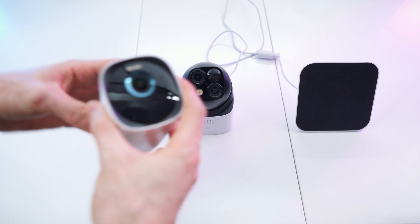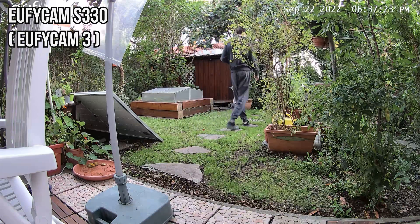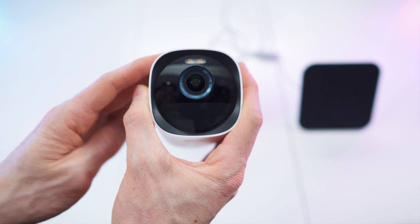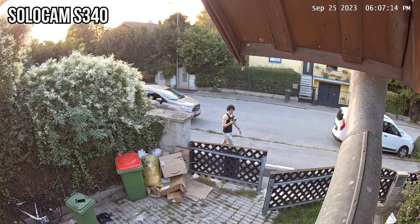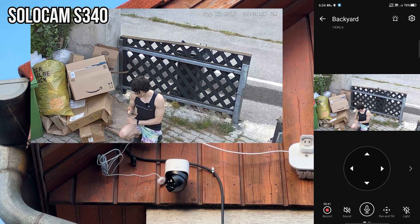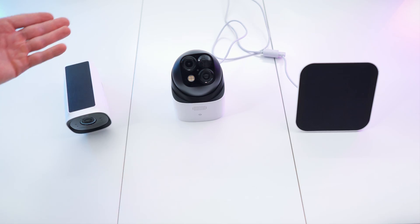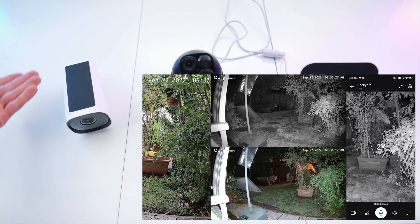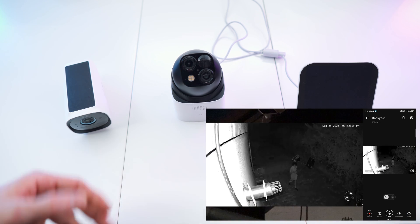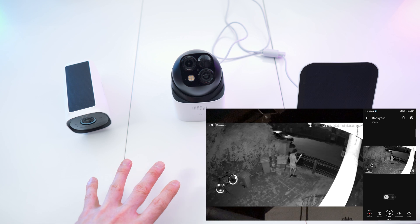The Eufy Cam 3 has a single lens with 4K video resolution — it looks amazing and has the best quality of all the Eufy outdoor products tested. The files are larger, but even when zoomed in it delivers superior detail. A 2K image from the Solo Cam is still very detailed and more than good enough to recognize faces, license plates, and small details on packages. To recap: the Eufy Cam 3 is a standard surveillance camera, while the Solo Cam S340 is more futuristic with its moving module and dual lens zoom — but both deliver equally great footage.